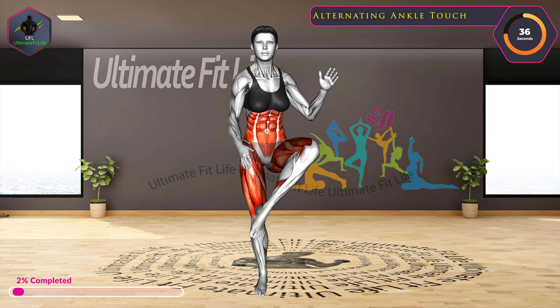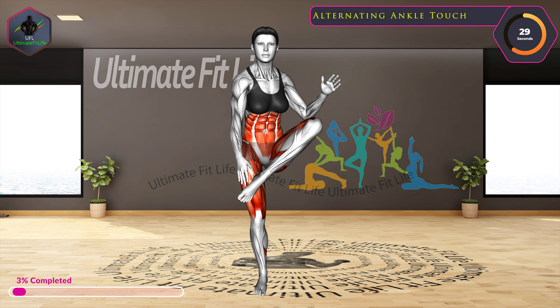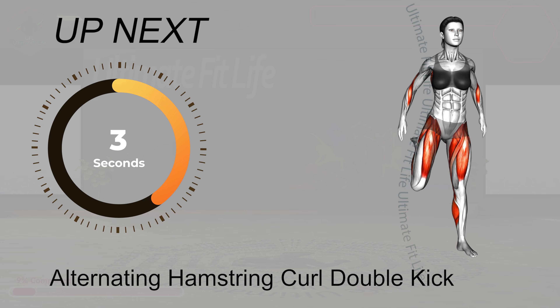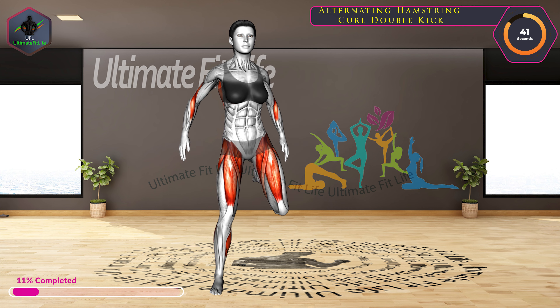Let's start with alternating ankle touch. Up next, alternating hamstring curl double kick. In three, two, one, go.